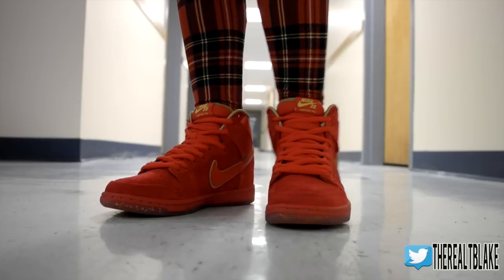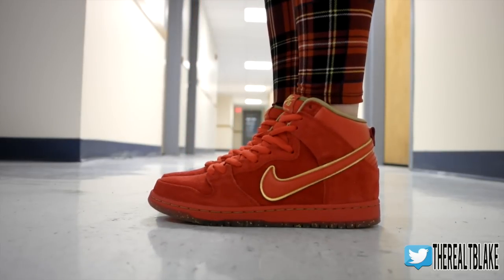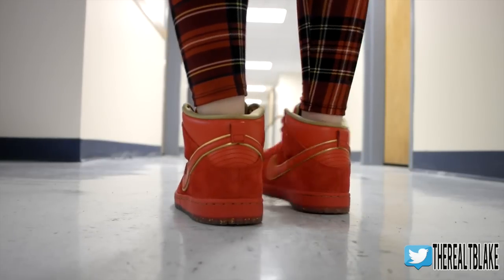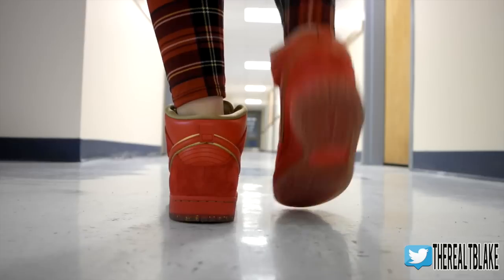I'm showing you the on-feet — Corinne was nice enough to help me out with that. These sneakers are still way too big for her; I forgot that a size 8 in men's is not a size 8 in women's — not that she's even a size 8 — but you can get a good look at that.